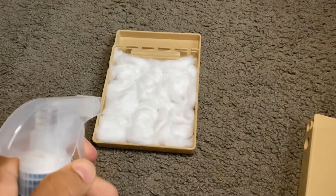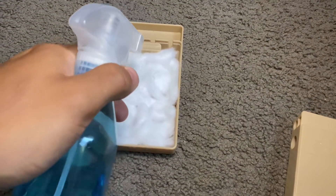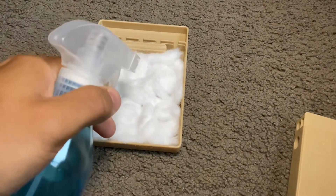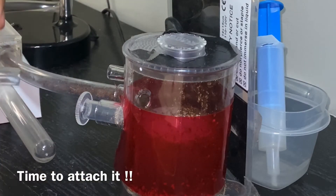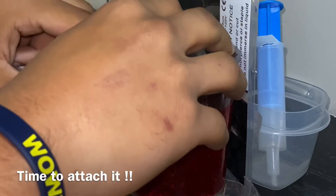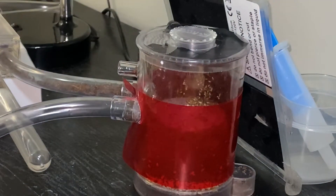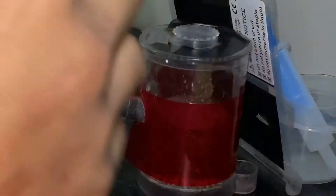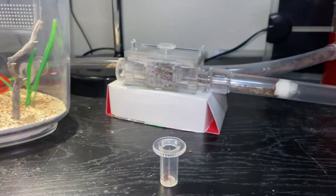I'm going to get my spray bottle and just moisten up my pine balls, then mix it up.